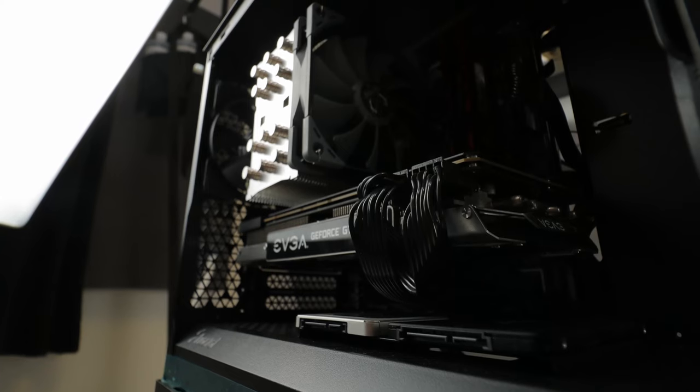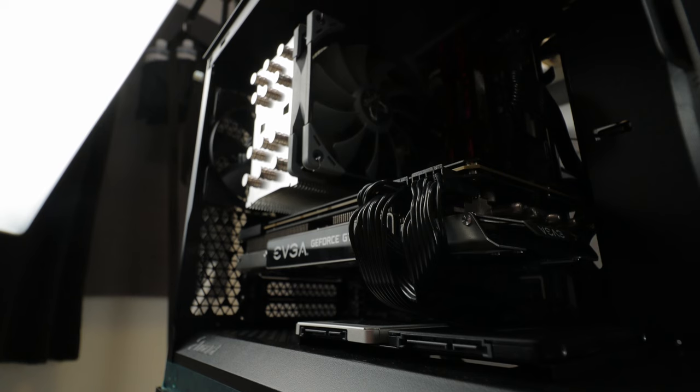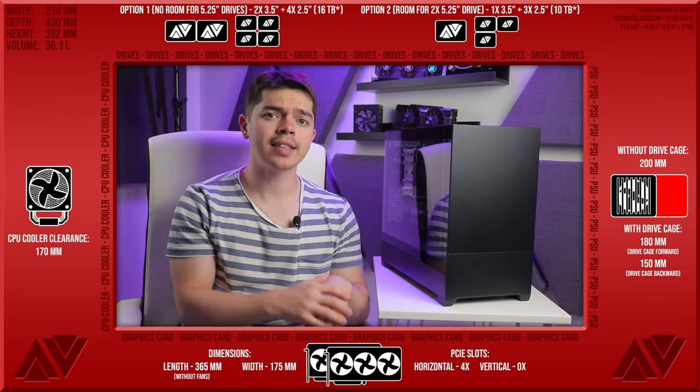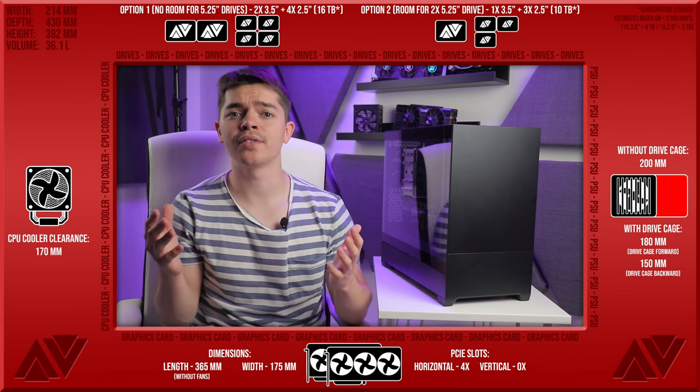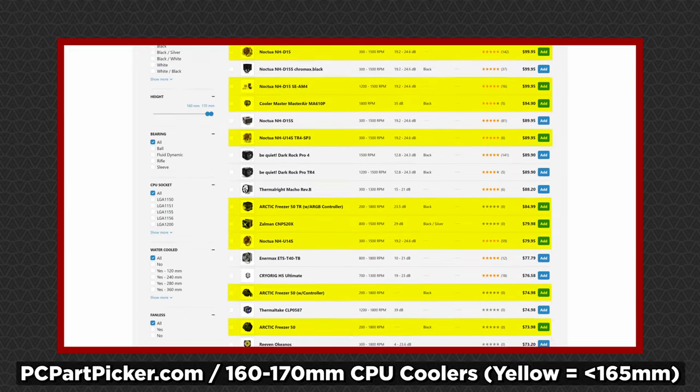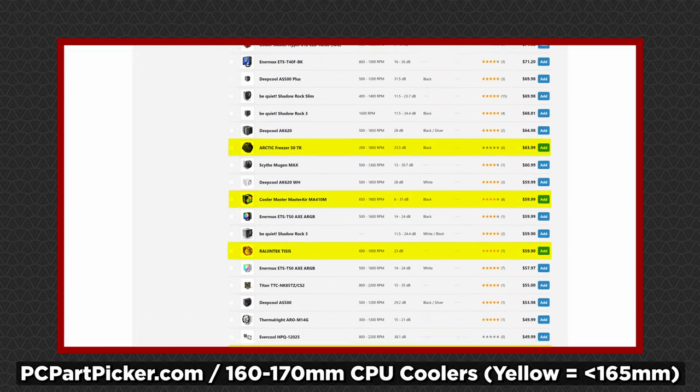The CPU cooler clearance is very strong at 170mm. I was going to complain and say they could reduce it to 160mm to save 10mm of width, but frankly that 10mm means you've got enough space for real showcase coolers like the NH-D15, Darkrock Pro 4 — you name it, you can probably squeeze it in.